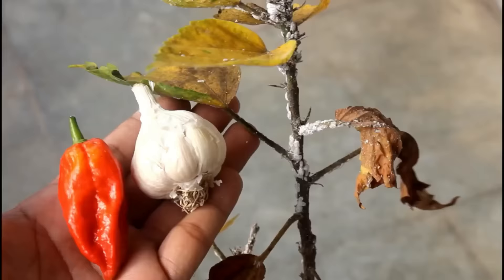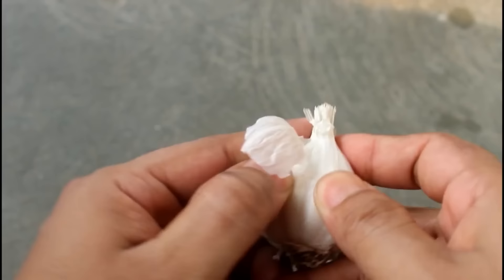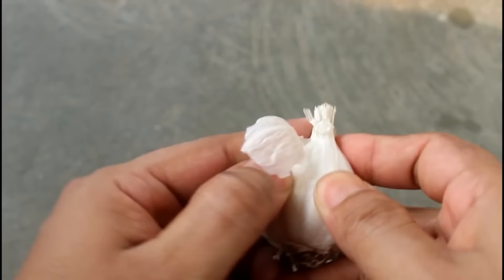The fourth method is homemade. For this we need either coarse chili or any other powerful chili. You can take two chilies and then one garlic to make an effective pesticide.